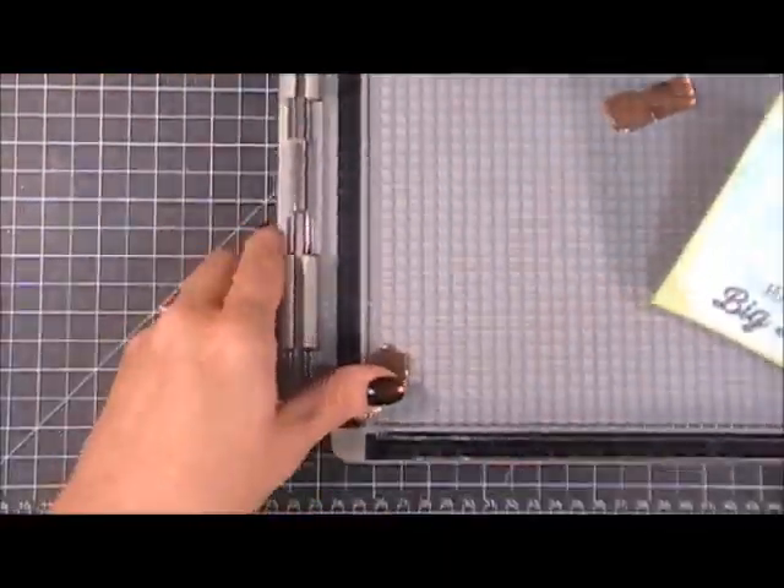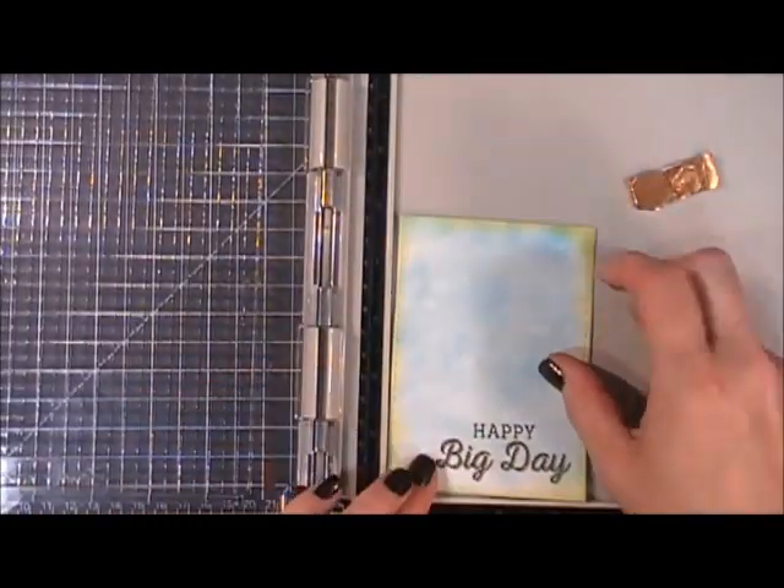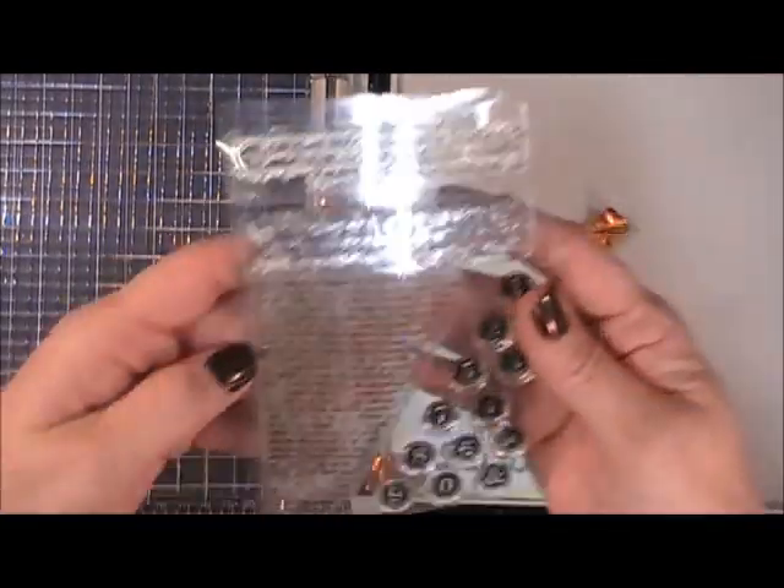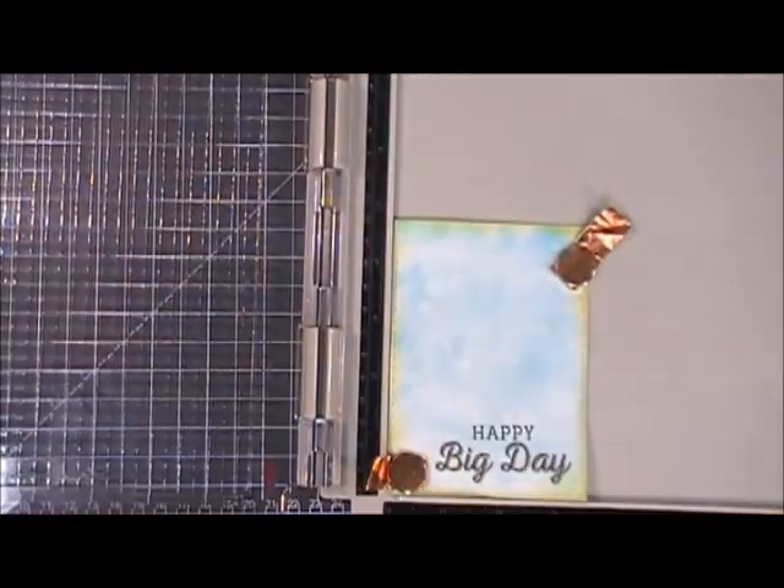I'm going to grab this stamp — it actually has scripted words on it, they're kind of illegible. I'm going to use some Memento Rich Cocoa ink and stamp that up in the corner there.